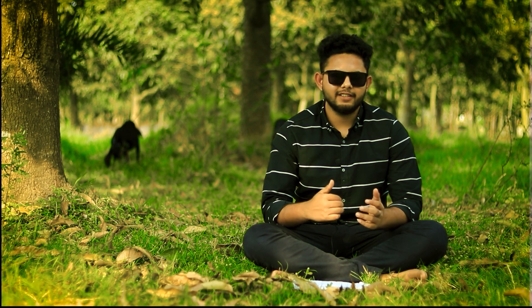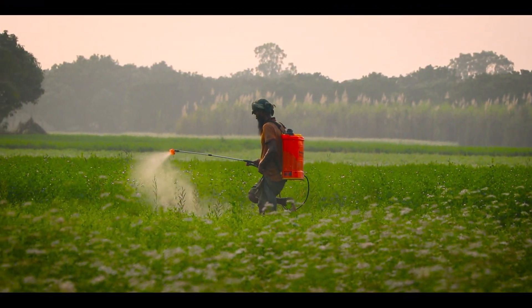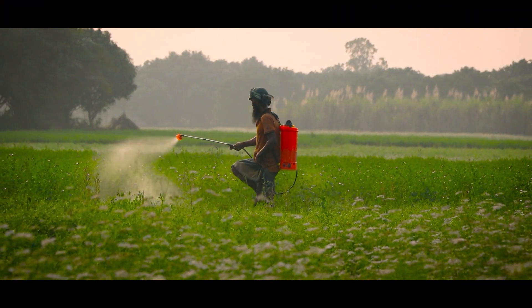The frame helps select the object and brings focus to the subject. Physical movement is a must. In this frame, the subject's physical movement will automatically change the background.